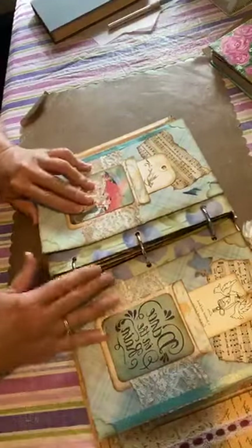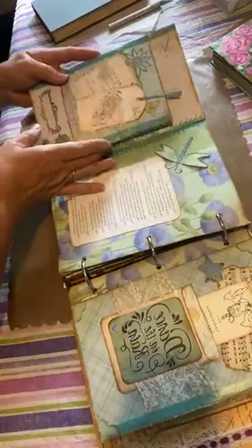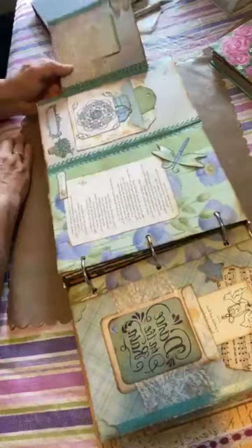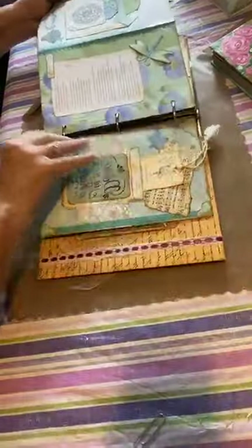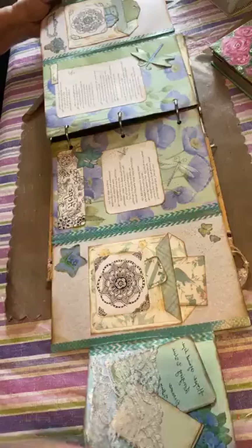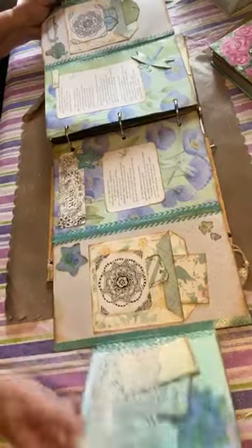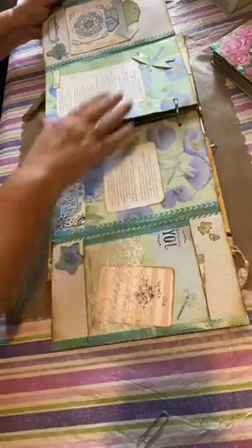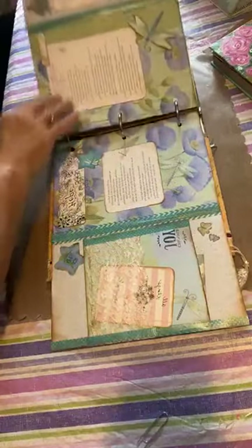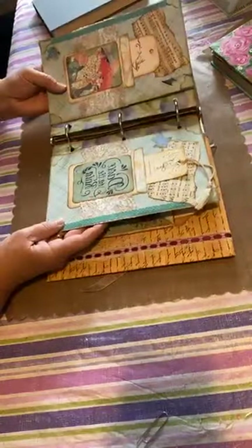It actually folds out on both ends. This one folds out, and then it folds out again, and both sides do that — way over here. Makes for a lot of space to journal, to record whatever it is you'd like. Sometimes I'll put scripture verses or song lyrics into the pages. Lots of pockets, lots of taggies, lots of places to record whatever it is you choose to record.